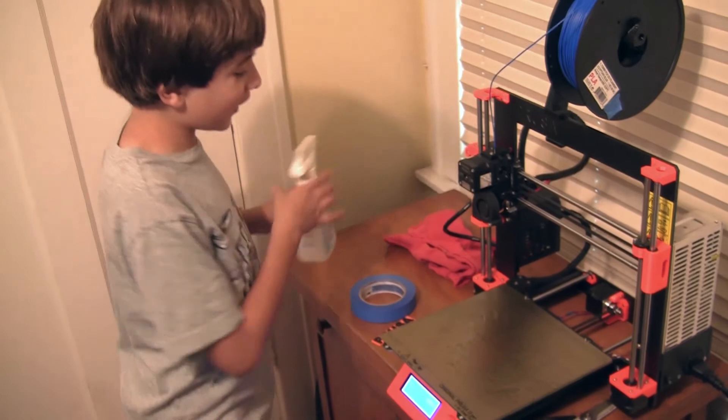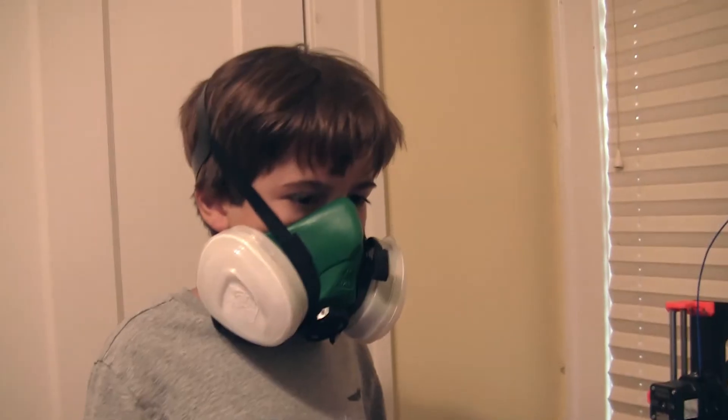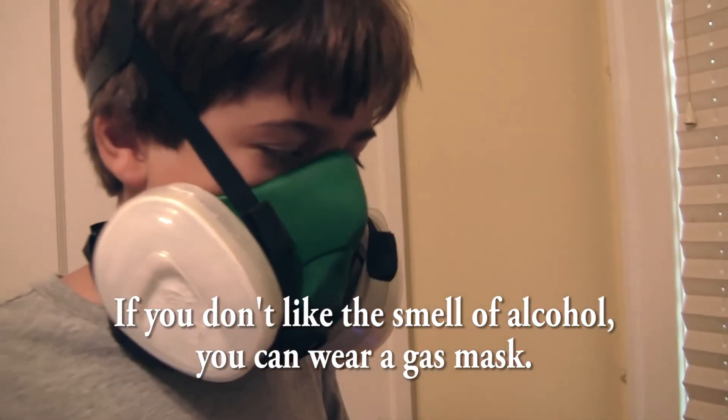That's way too much — sorry, is this alcohol? Oh! If you don't like the smell of alcohol, you can wear a gas mask.